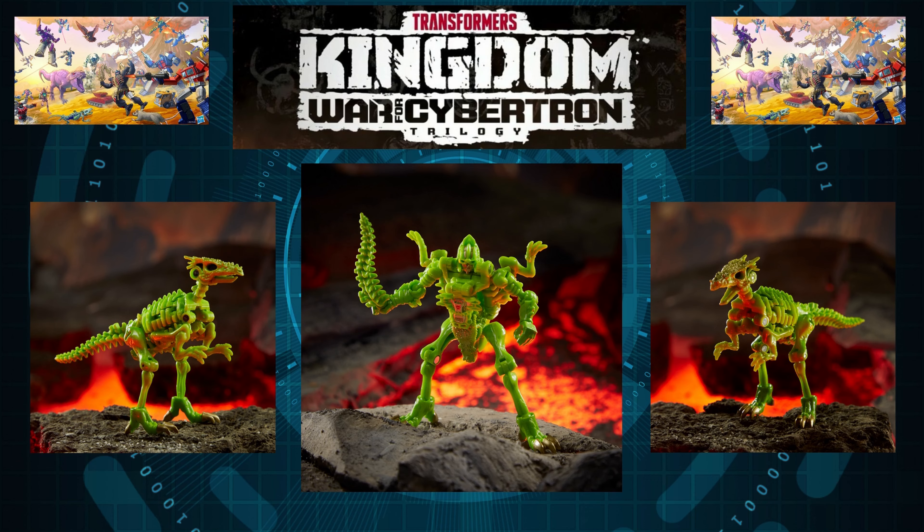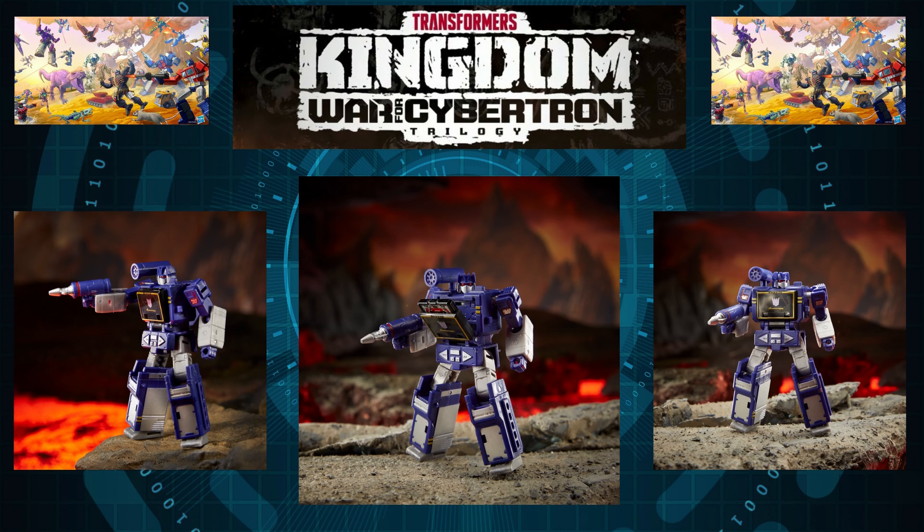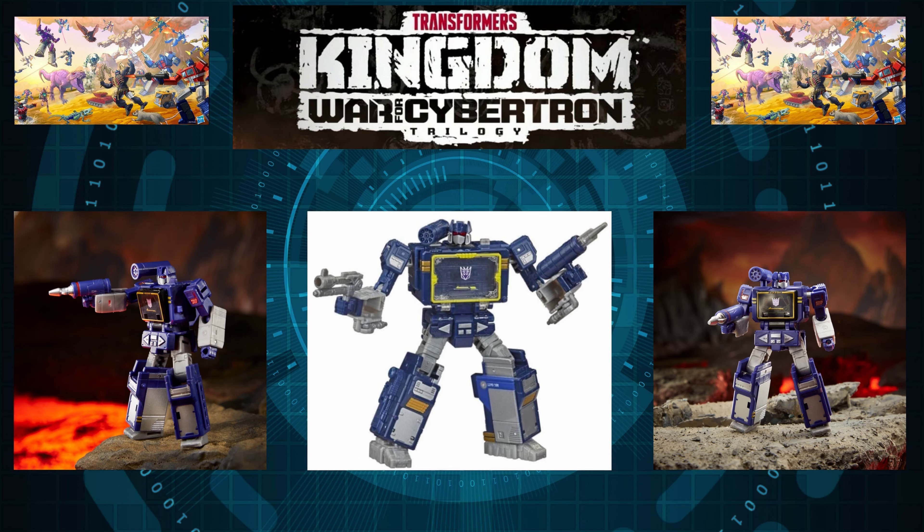For our last and final figure, we have none other than core-class Soundwave. Oh my god — for ten dollars we're getting a figure that pretty much looks like its Voyager counterpart. It looks great; the sculpted-in detail is off the charts and the paint distribution looks amazing. I will go as far as to say this guy looks better than the Voyager counterpart. Here's a comparison with the Voyager Soundwave — it looks cleaner, the paint distribution just looks off the charts in comparison.